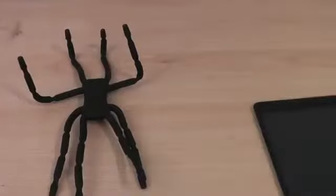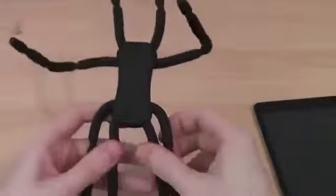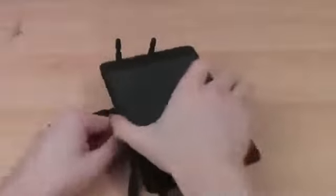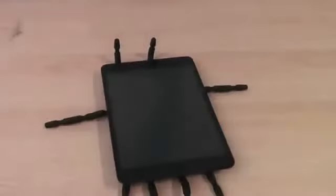So this is the Brefo Spider Podium Tablet Stand. If you like the look of it, clicking like on this video would be much appreciated. Let me know your thoughts in the comments below and subscribe to my channel for regular technology reviews. Thanks for watching.